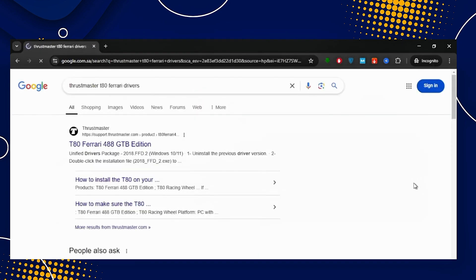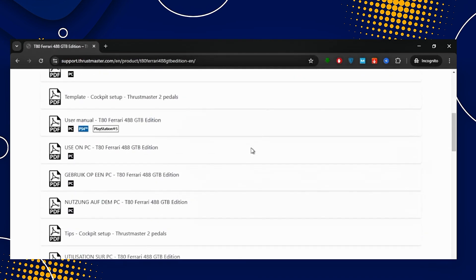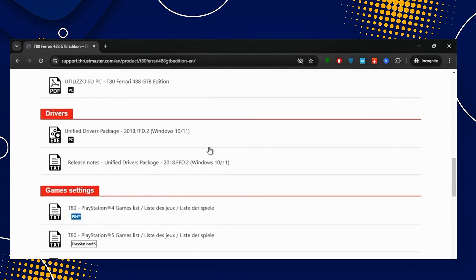And then, go to the official Trustmaster support page and download the latest drivers for the T80 Ferrari Edition. Run the installer and follow the on-screen prompts. After installation, check for any firmware updates and apply them for optimal performance.